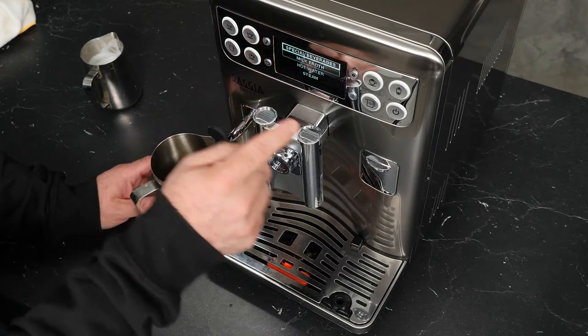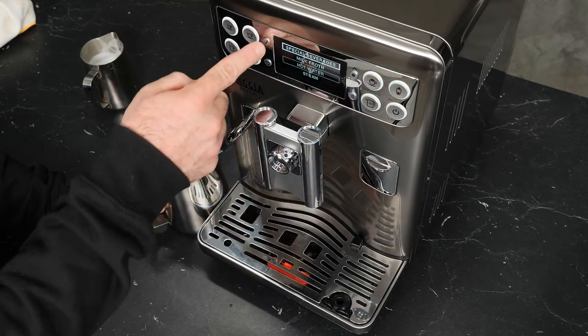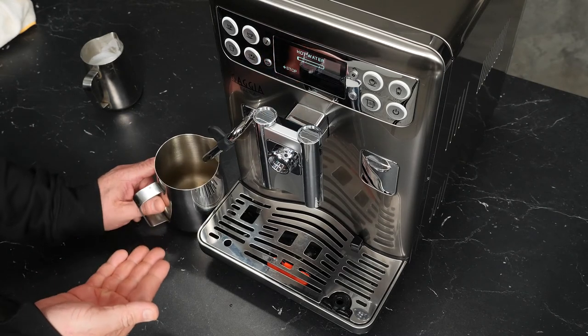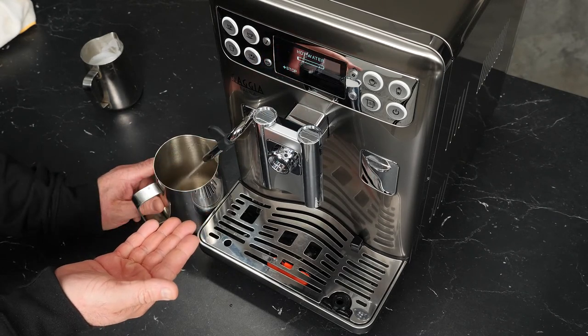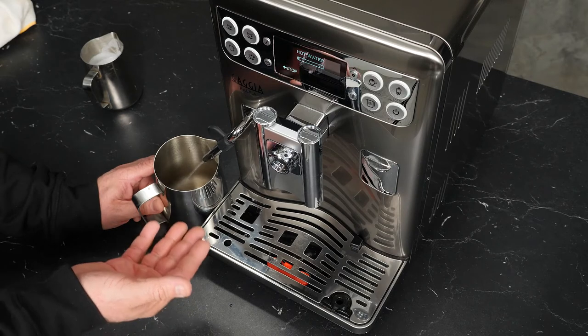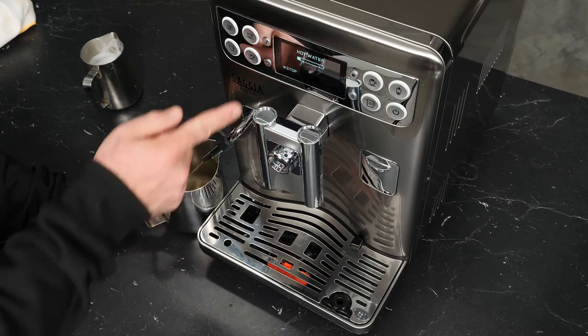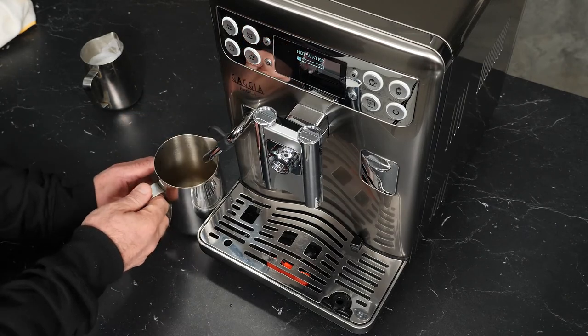We'll go back to special drinks one more time and go to hot water. In addition to being useful for purging, we can program our hot water to dispense an amount — say, for a tea we'd want to make every day, or water for an Americano. Once we've got a nice clear stream, we'll go ahead and hit stop.